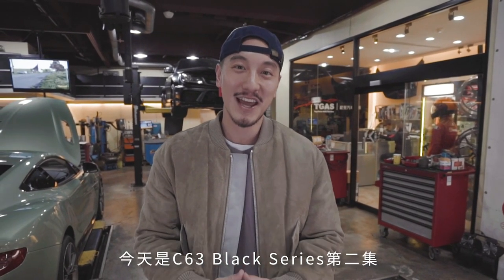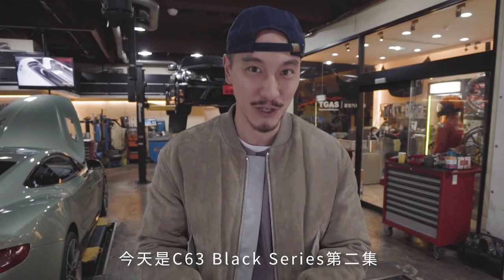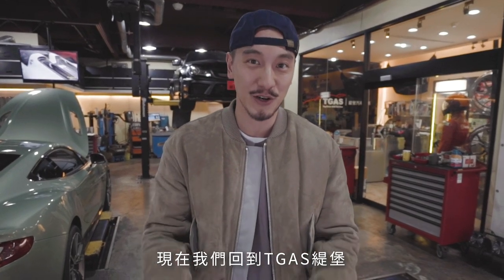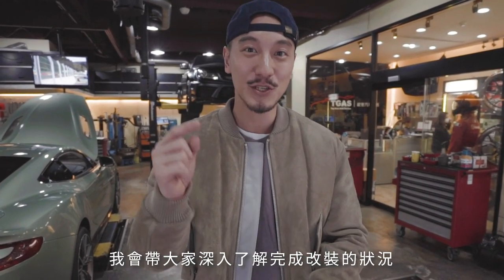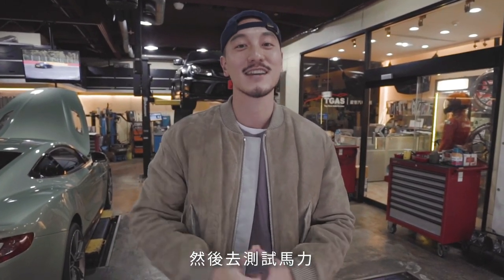What's going on everyone? Welcome back to another Empire Motor Club vlog. Today is going to be part two of the C63 Black Series AMG build. We are back at TGAS — Top Gear Auto Service — because they have finished all the installation for the C63 Black Series and we are going to go check it out. I'll take you guys in depth of all the work they've done and then we're going to the dyno. Let's go check this out.